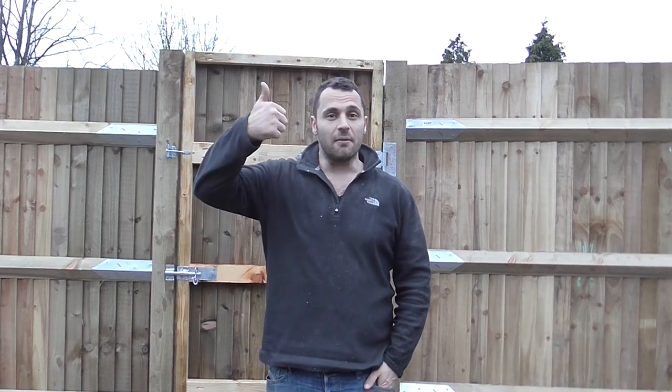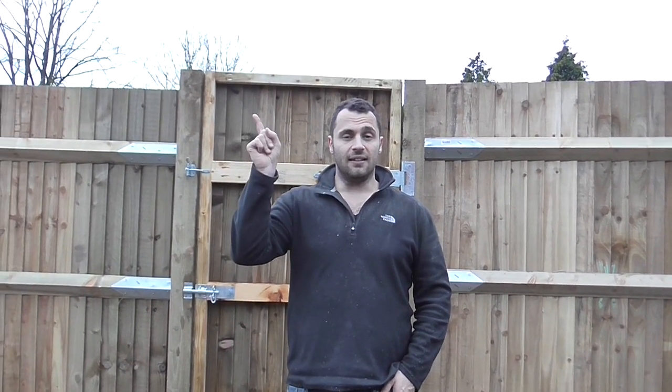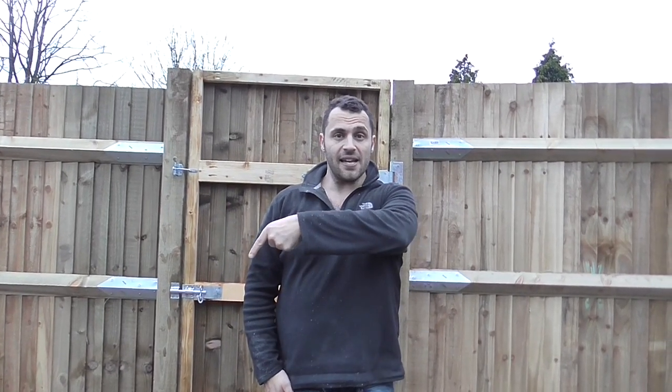That's the end of the video. I hope you found it useful — if you did please give me a thumbs up, if you didn't feel free to give it a thumbs down. I'd love to see some comments. There will be some other videos you'll be able to see linked here and here. Please subscribe down here — hopefully see you again soon.